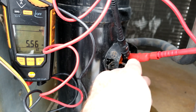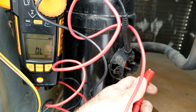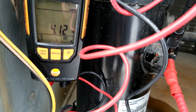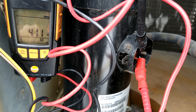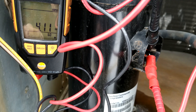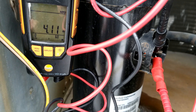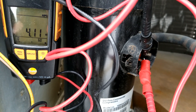Now if we go to the next winding, we should also be consistent — similar across all three. Well, there's the problem: 4.12 ohms. We should be consistent across all three windings and we're only consistent across two. That's why this compressor single-phased. That's why it took out the fuse and caused a single-phase situation with this rooftop. This compressor's dead — it needs to be replaced. There's a problem with the windings internally.